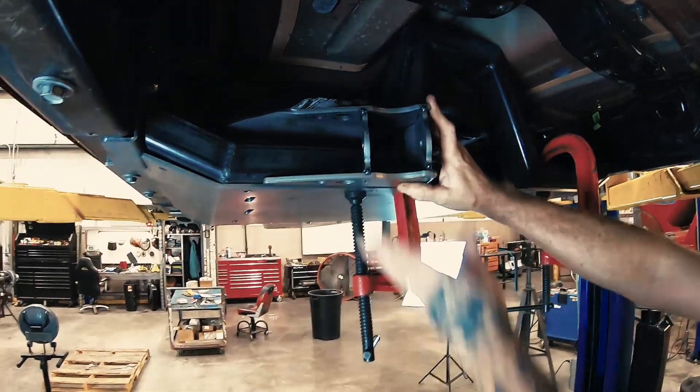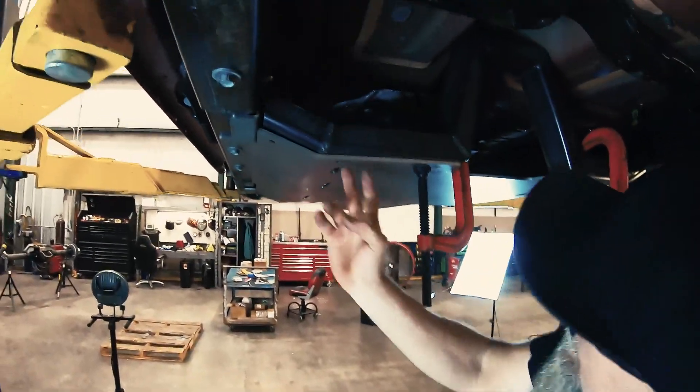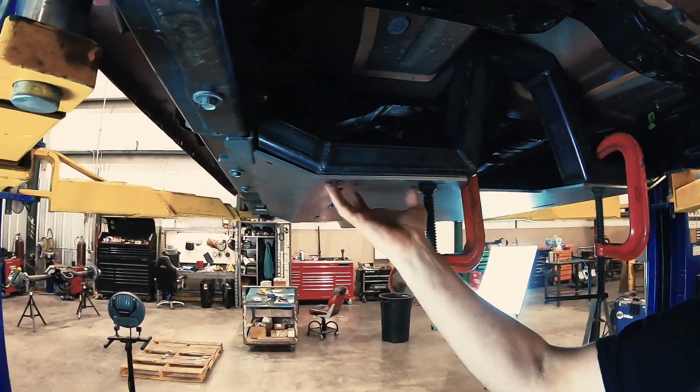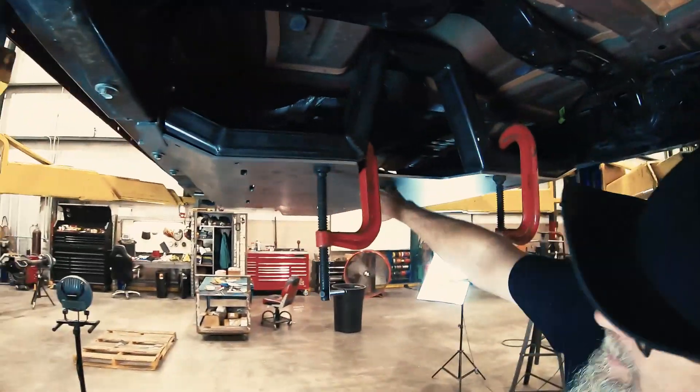Be able to get that thing welded out, so this thing's going to be beefy. Now I'll drop the skid plate, put the welding nuts in there, and that thing's going to be a monster.